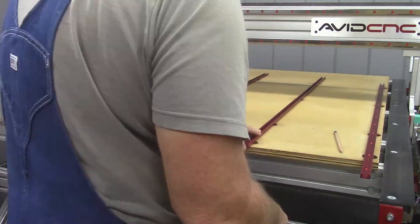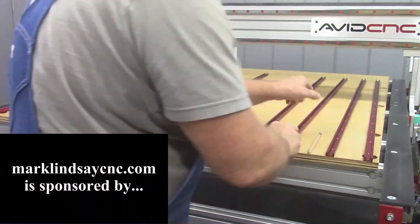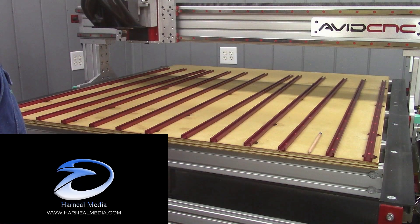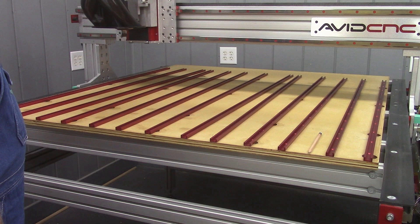Hey y'all! No long intro. Let's build a spoil board. Once I finally got my T-Track, I set about trying various different layouts to see what kind of spoil board I wanted.